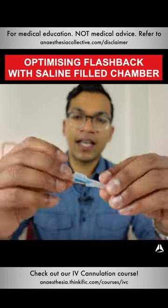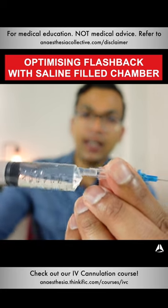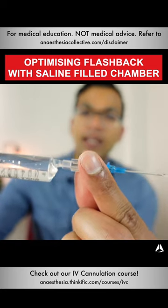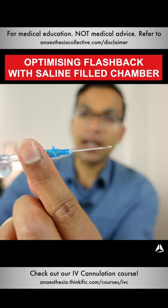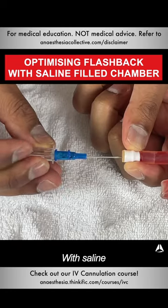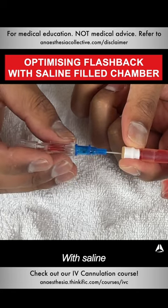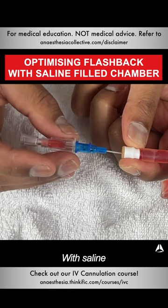In the second demonstration, I take my cannula, uncap it as normal, then take a syringe of saline and simply put saline into the chamber until it drips out the other side, as you can see. As I enter the vein, you'll see a different quality to the flashback — it kind of squirts out the other side.